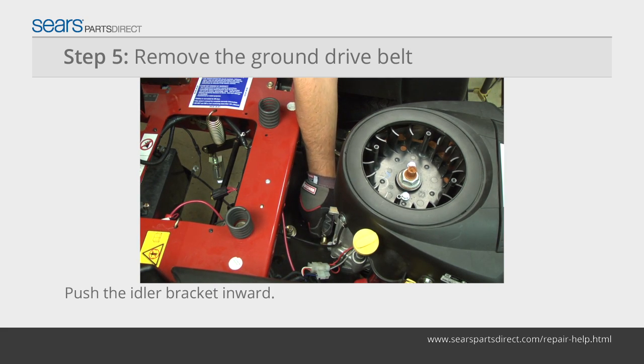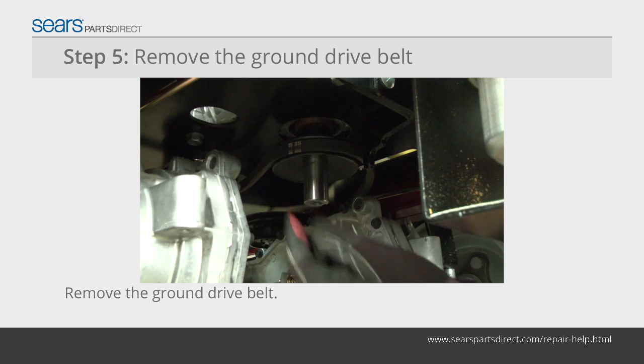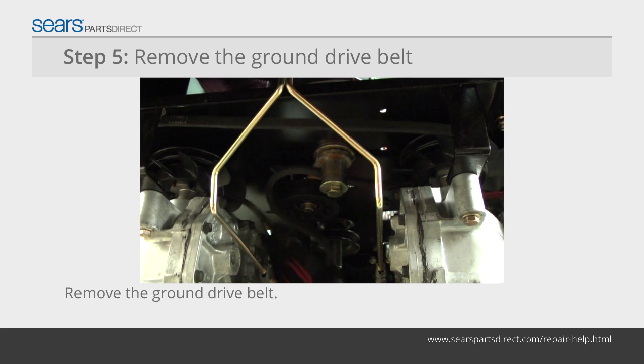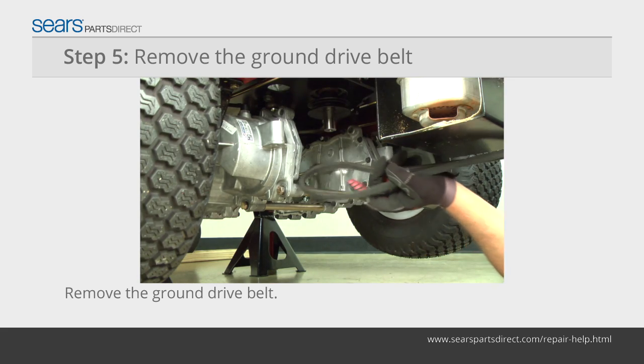Have a helper lift the driver seat forward and push on the idler pulley bracket while you roll the ground drive belt off of the engine pulley. Release the ground drive belt from the transmission pulleys and pull the belt out of the mower.